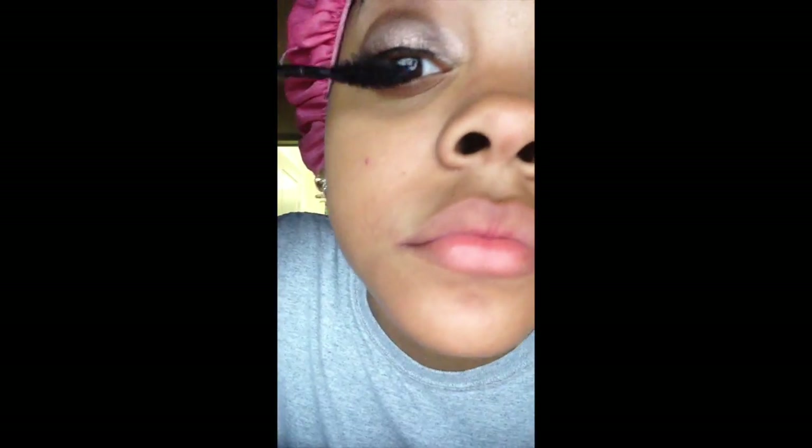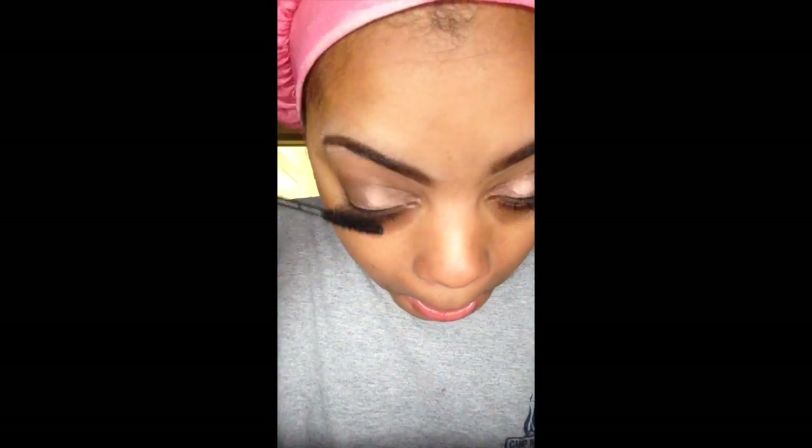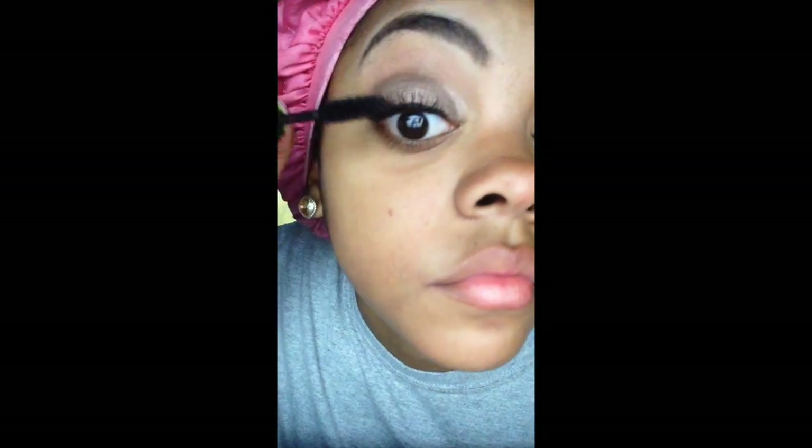Next is my Mega Plush Mascara by Maybelline. The only thing I don't like about it is the wand is a little flimsy, so I feel like I don't have a lot of control over how I want the lashes to fan out. Other than that I like it because it doesn't dry hard and it makes my lashes look soft and natural. I follow up with my Great Lash Mascara by Maybelline — the famous pink and green bottle — which gives me more control over how the lashes fan out since the wand isn't as loose.